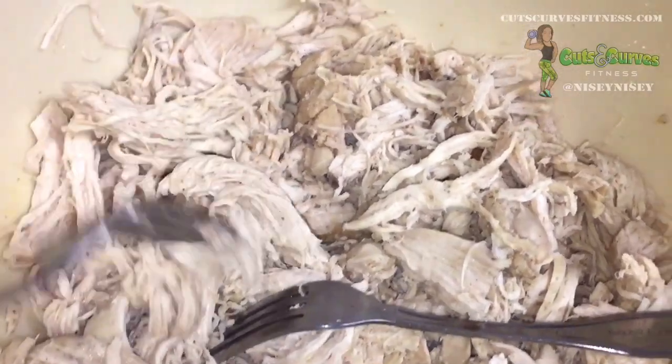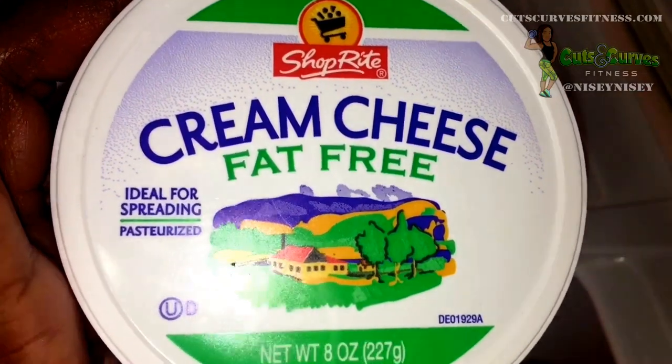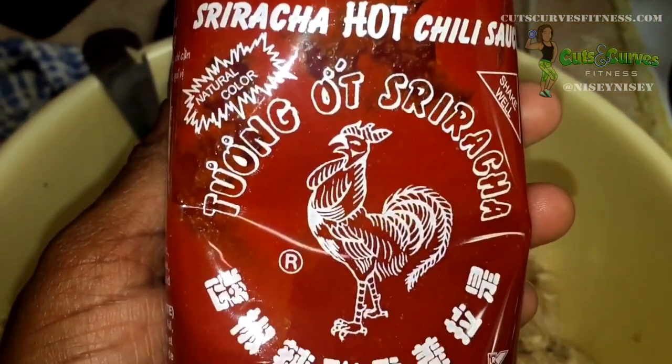Recipe for today: you get some chicken, some fat-free cream cheese, some low-fat blue cheese dressing, and some hot sauce or sriracha.